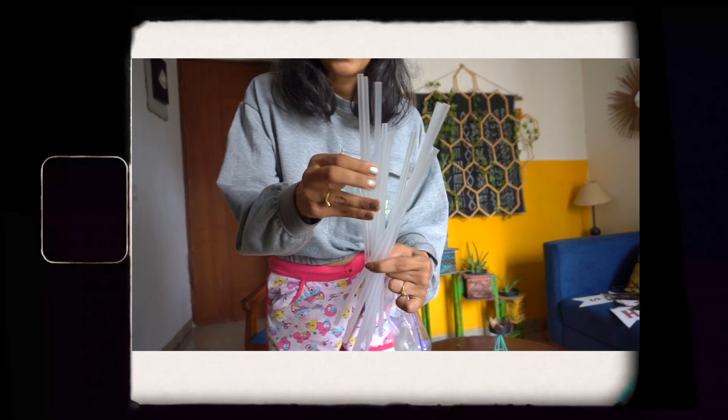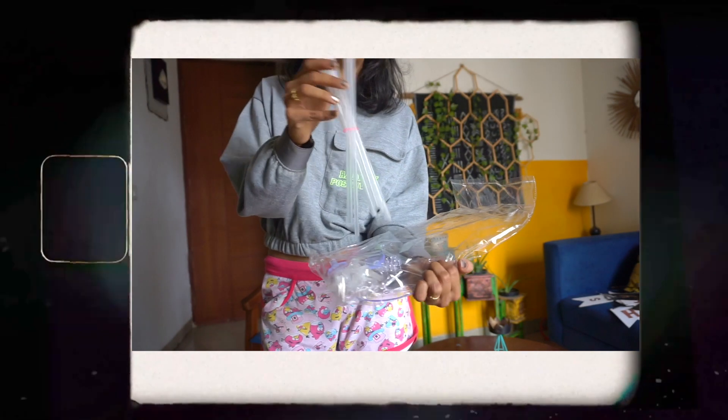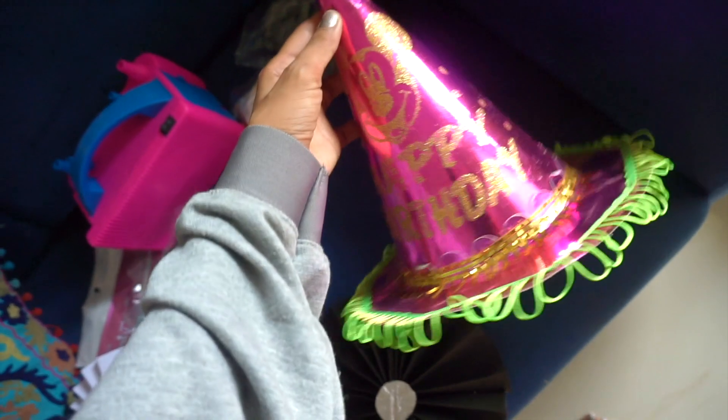These are plastic pipes — you tie the balloon to them and then use the stand for balloons. It's very easy. I bought this one for Rilu's birthday but it didn't work there, so I've removed them for now.